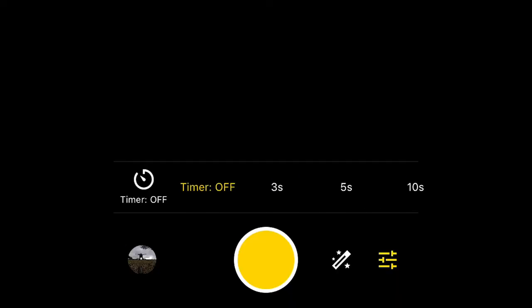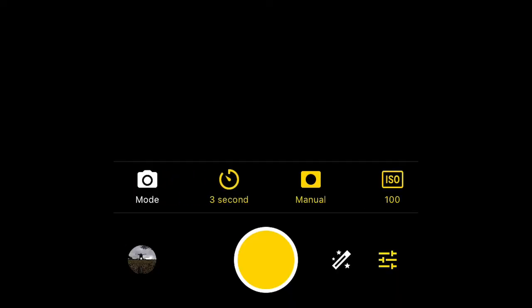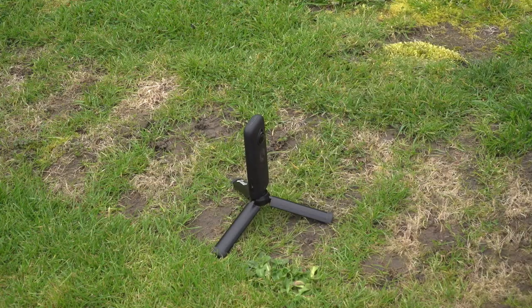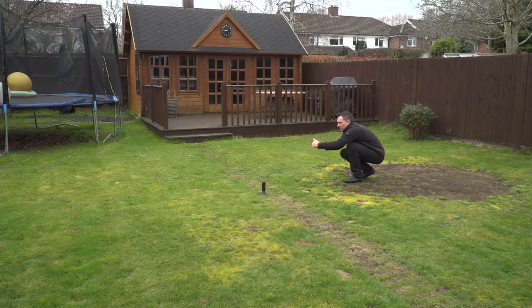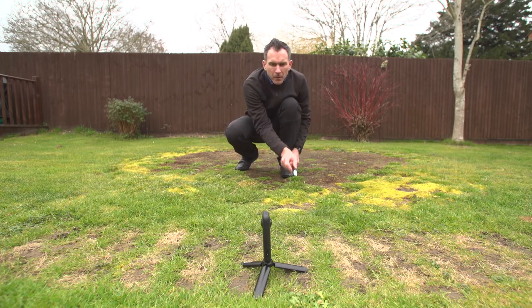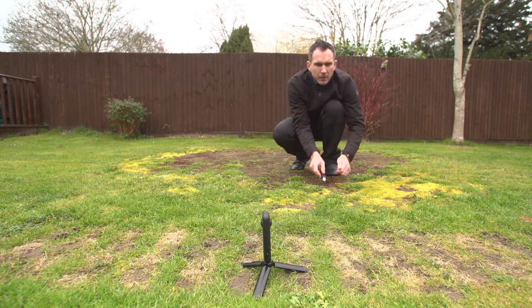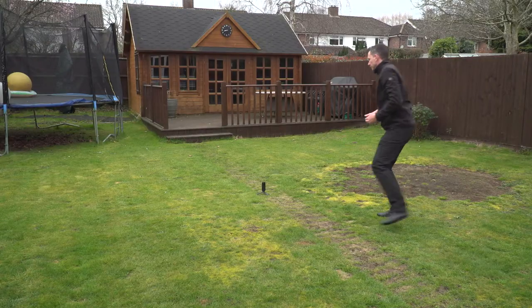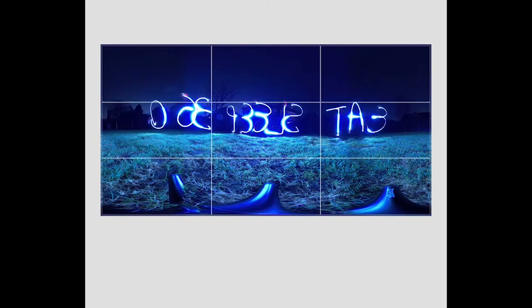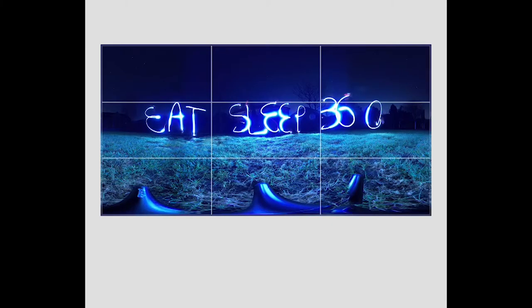Also put the camera on a three-second timer so you can get out of the way safely — put it on a table or something, then get yourself in position. So we're going to write Eat Sleep 360 around the Insta360 ONE X camera along three sides. Position yourself around one metre away from the camera with the torch already on and your hand over it. Move in a smooth motion and immediately turn off the torch or cover it with your hand after each letter. You can either write backwards, or write forwards and flip it with Snapseed or whatever app you want to use.